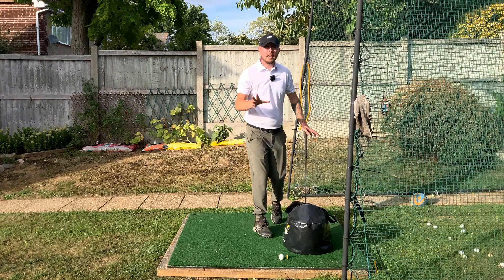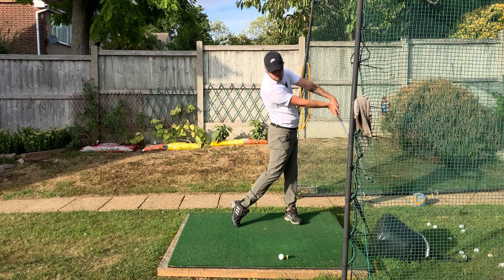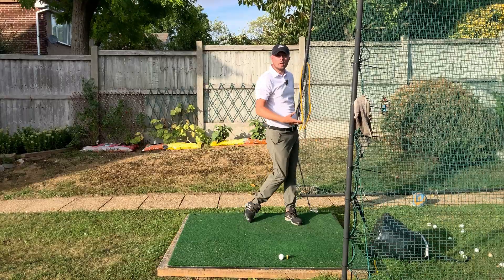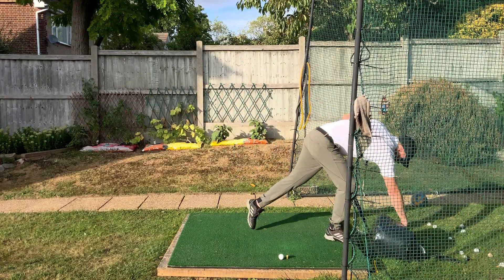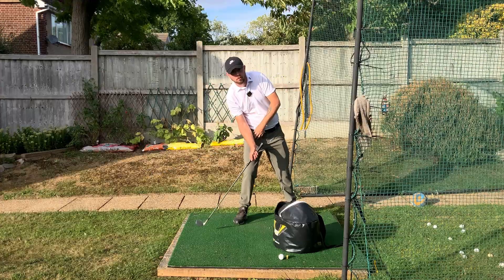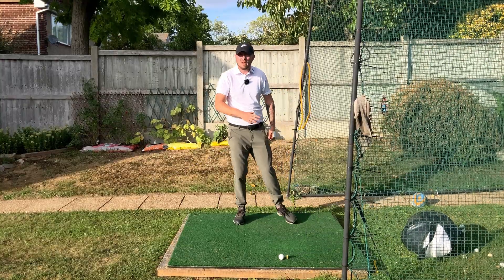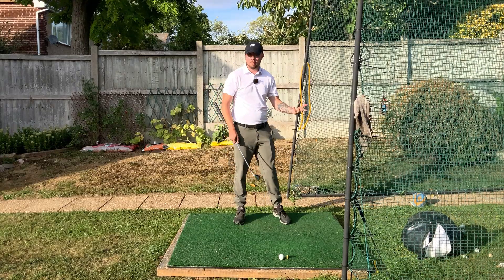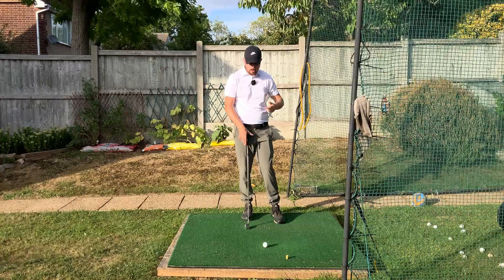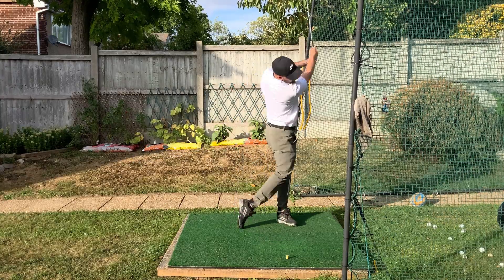The second drill uses an impact bag. Making a good swing into the bag, you can feel that nice flush contact between the clubface and the bag, and you can see how the chest naturally moves forward through the transitionary movement — again training it without consciously trying. If you hang back with the upper body falling onto the right leg, it feels absolutely terrible — you won't get that same smacking feel. Done properly with the chest moving forward, the impact bag reinforces the correct movement. Working these two drills will make becoming a much better iron player significantly easier.